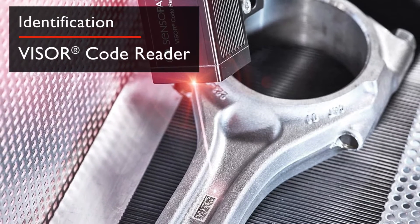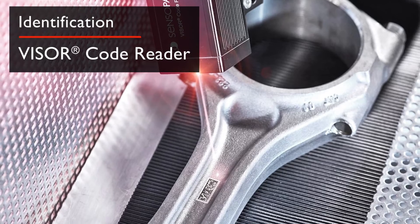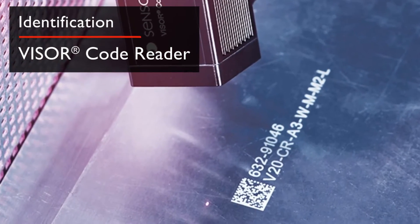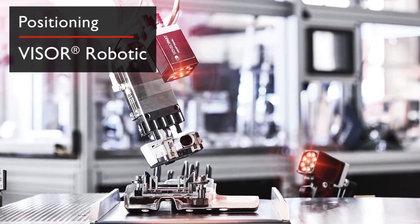For identification applications, the Visor Code Reader accurately reads all industry standard code types. Using different lenses and lighting options, it can reliably interpret extremely small printed codes or codes marked on difficult backgrounds.